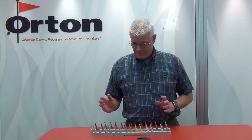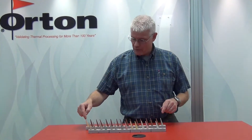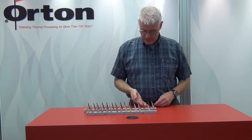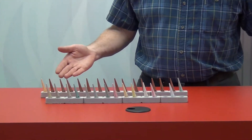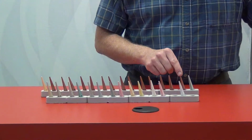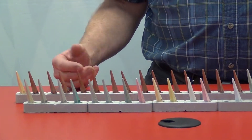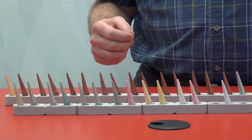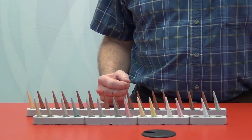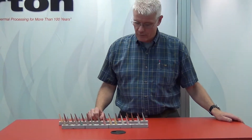Orton manufactures a series of cones that contain red iron oxide. They are found between cone O11 and cone 4. They are characterized by their color and usually look in some shade of brick red, starting from O10 all the way up to cone 3. These are used in normal firing conditions, but if you were to enter into a firing where you were going into reduction, the iron would reduce and would affect the behavior of that cone, so it would not work right.